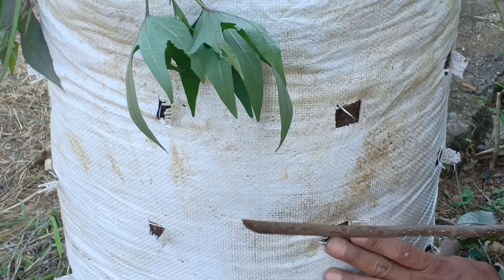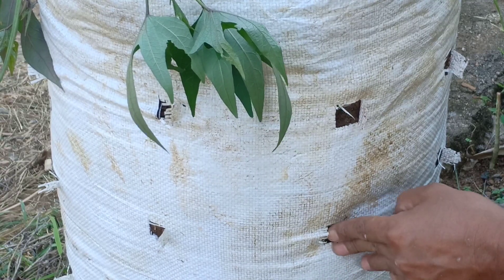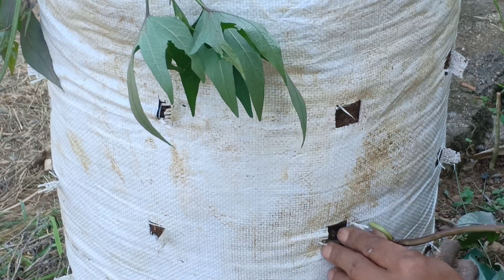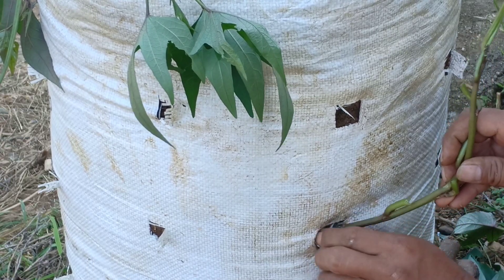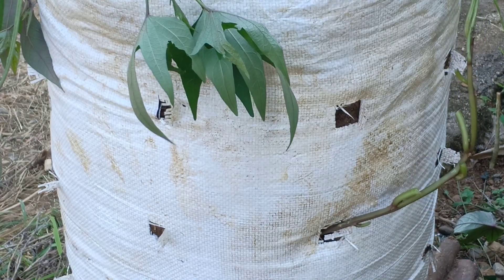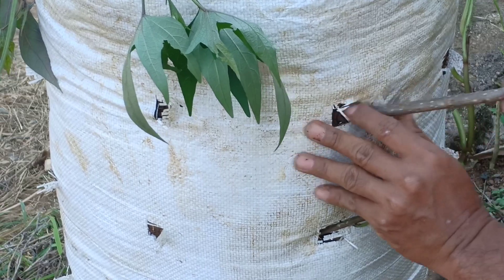Disini saya menggunakan kayu untuk membuat lubang tanamnya, jadi kita buat lubang dulu seperti ini, lalu kita tanami dengan batang ubi jalarnya. Jadi jangan langsung kita tancapkan dengan batang ubi jalarnya, bagus kita pakai kayu dulu untuk membuat lubang supaya batang ubi jalarnya tidak patah.